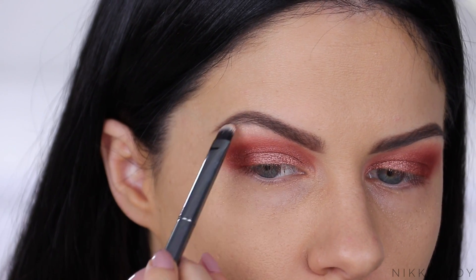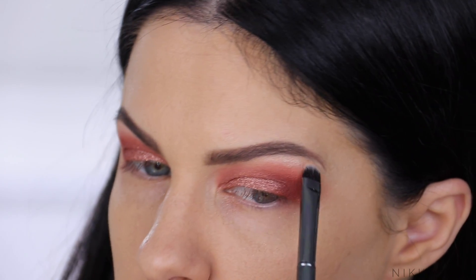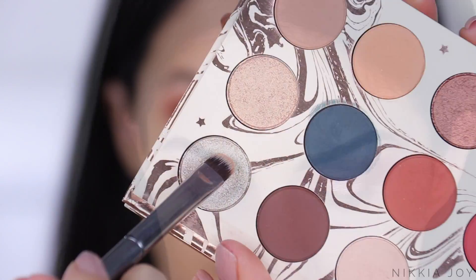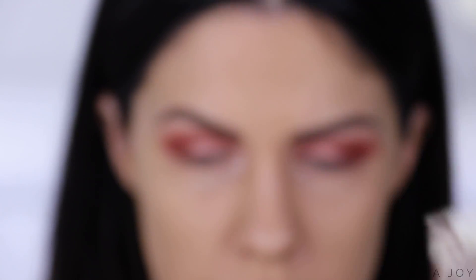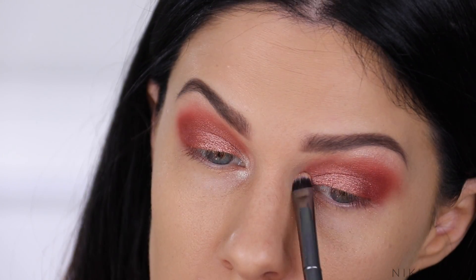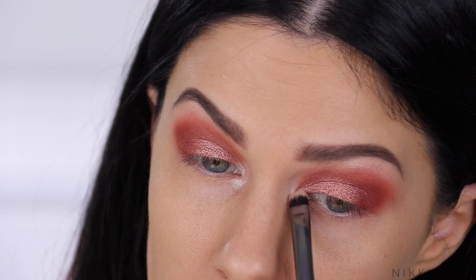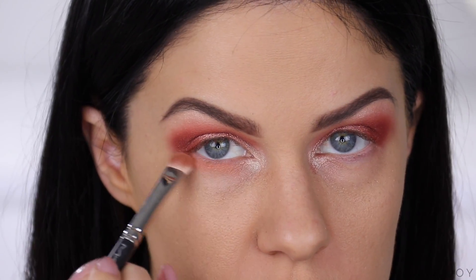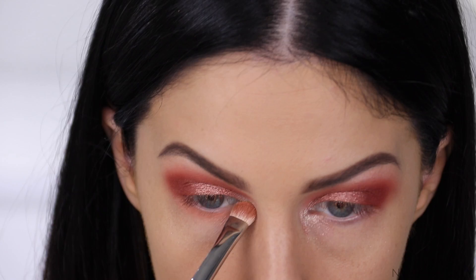For the brow bone, I'm using Elfish, which is like a soft, pinky shimmery color. And then on the inner corners of my eyes, I'm going to be using Mermaid Bay, which is this beautiful duochrome color — it's like a pearlescent shade with a green shift. Kathleen and ColourPop, you guys, I've just got no words for this palette. It's that freaking good.